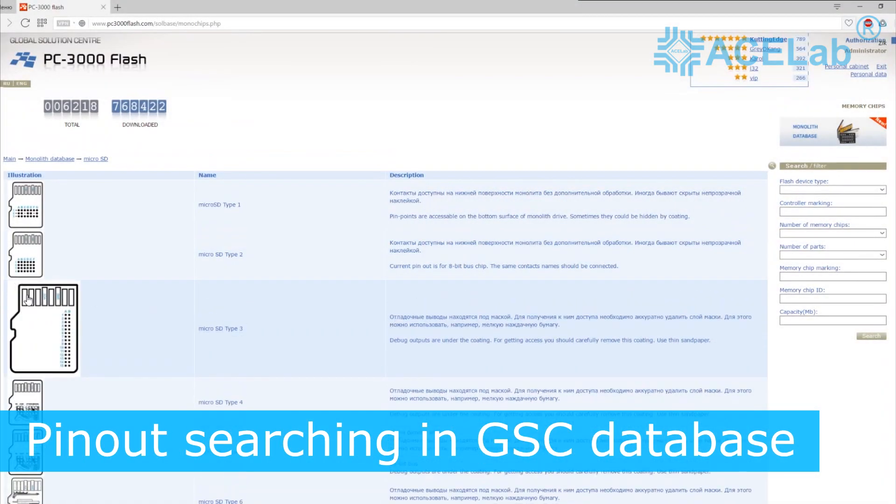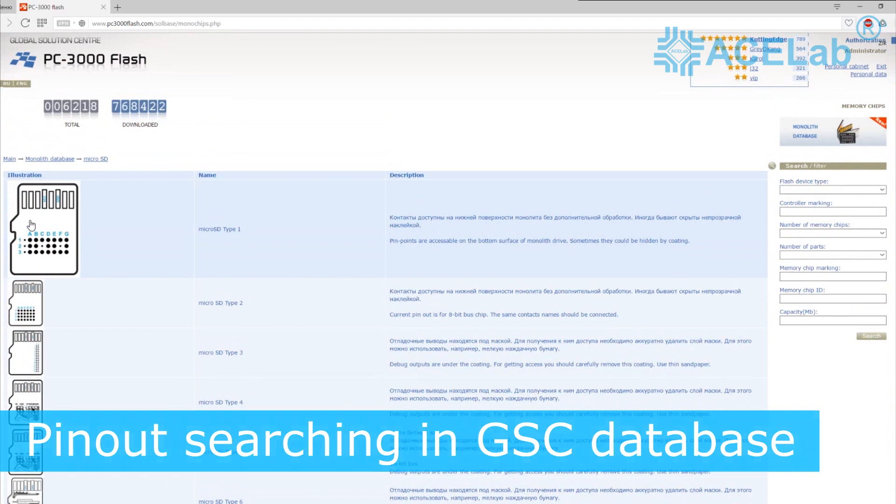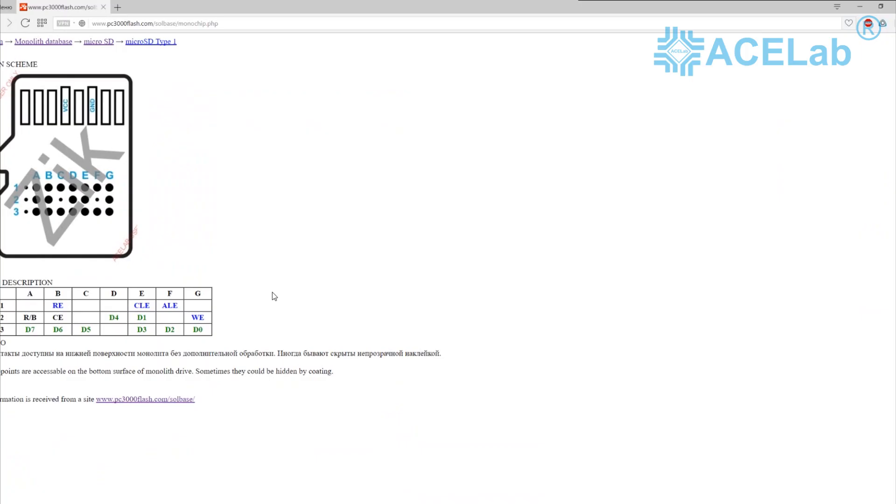Then it's necessary to visit the Global Solution Center and find the appropriate pinout scheme with the same arrangement of technological pins. For your convenience, it is recommended to print out the pinout scheme.